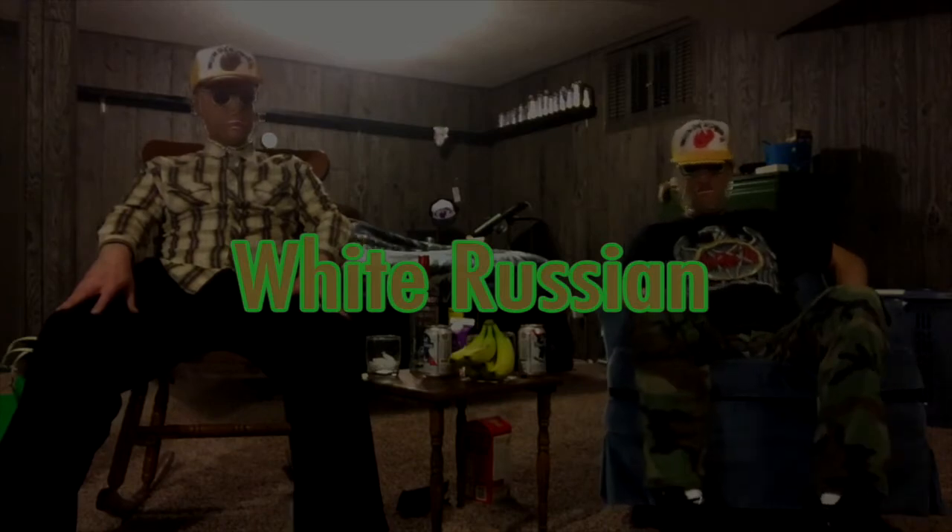Today we are going to be making a White Russian. White Russian — a very classic drink developed in Russia.